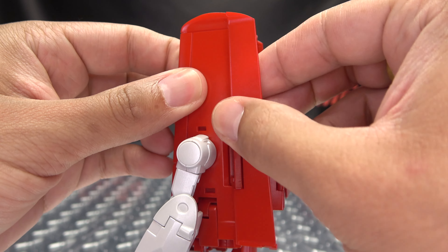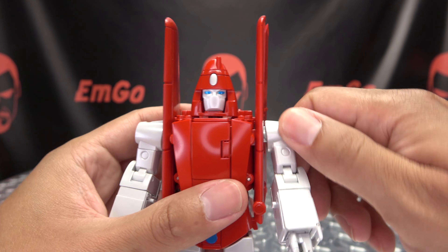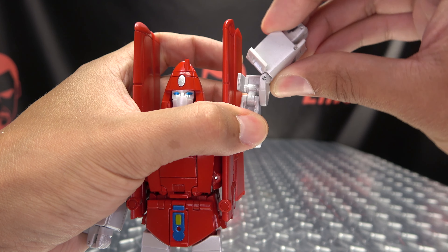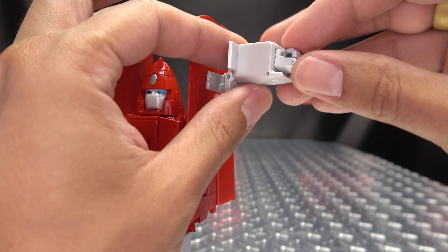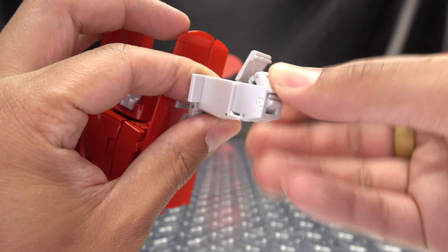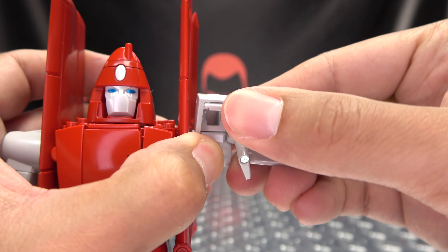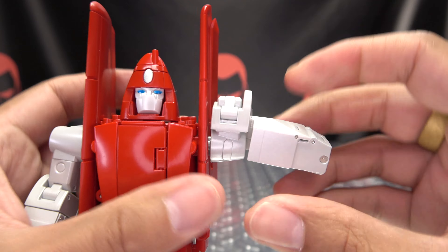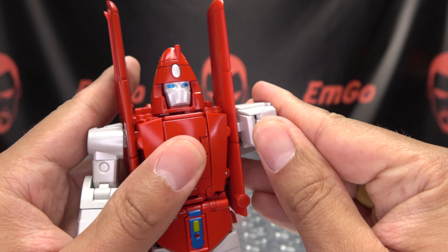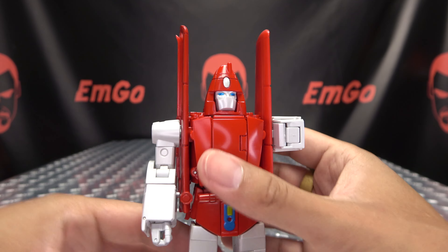The first thing we're going to do is take these sections of the wings and just extend them out — they just pull out like that. You then want to raise the arm up, pull out this little panel here, then take the forearm and bring it out to the side and just extend this entire section outward. Then you have a panel here — open it up and flip the hand in, close that up. Once that's done, you're going to rotate this entire assembly down onto itself, bring this section down, rotate it forward, and there's a little tab-slot connection right in here. Just tab that in and close up this little panel right here. We're going to do the same thing on the other side.